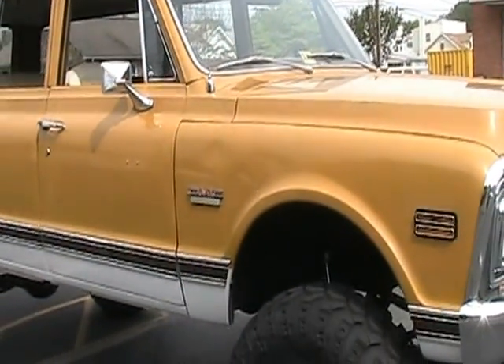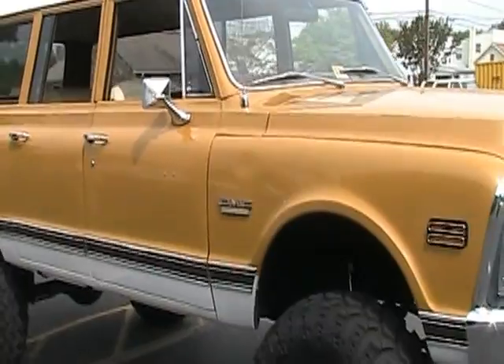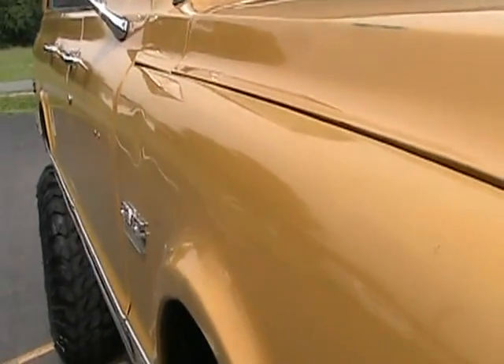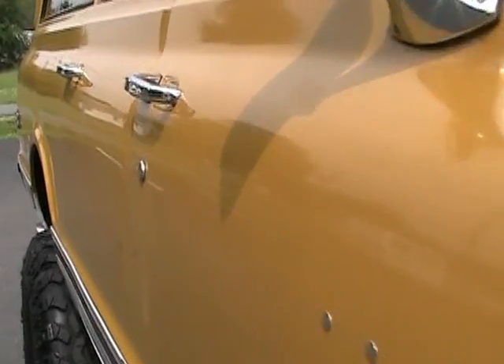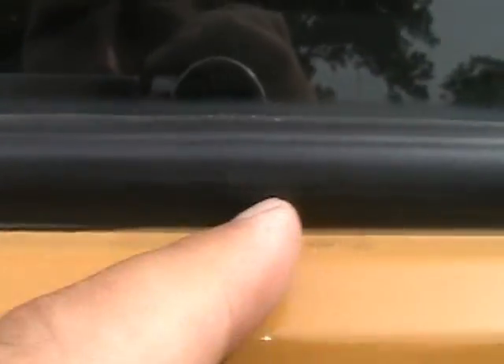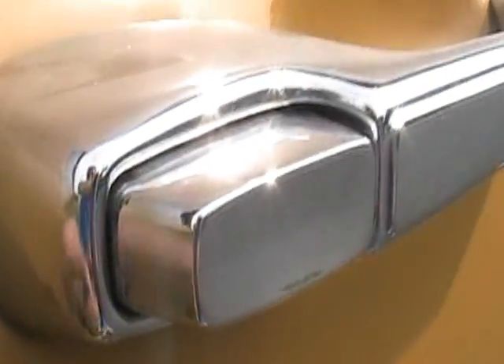The coolest part about this truck is it's an original piece — it's not something that's been painted 14 times with bondo everywhere. You can see down the side it's not all wavy and ripply. You can tell this paint is original. You can see a little scratch and some small fades here and there, but there are no tape lines — if you follow along the window seals, door handles, or quarter molding, you would see where somebody had painted it before. You don't see that here.